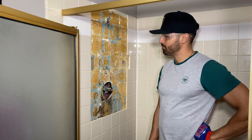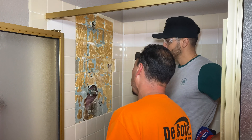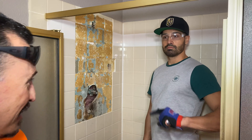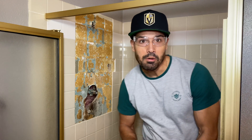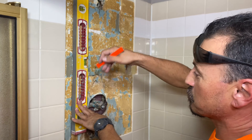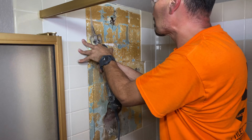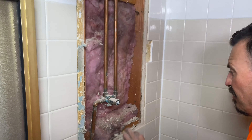William comes back and gives Ricardo a B-plus — not bad, a couple of holes but nothing they can't fix. Better than Ricardo's D-plus in high school physics. Now that the studs are found, Ricardo marks his lines so he can take out the board and get the valve replaced.